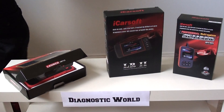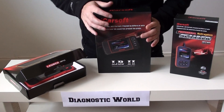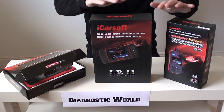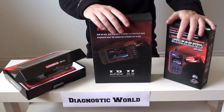Hi guys, thanks for watching this Diagnostic World video. Today we're going to look at tools specifically for Jaguar vehicles. We've put together basically a top three of tools that we think at the moment are really good for home DIYers or anybody with a Jaguar vehicle.